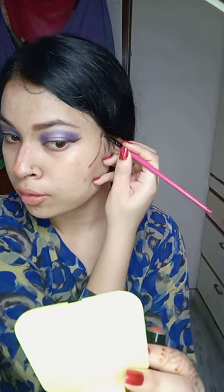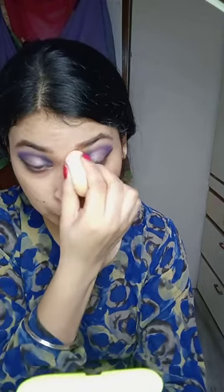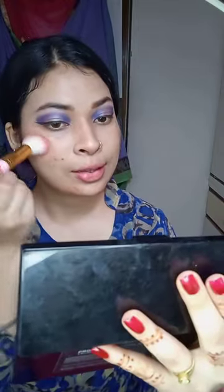I will contour my jawline with a full face contour. I have a contouring done in a different way. I used a contour brush and after blending it, you can see how I blended it. I have a contouring brush and also used a beauty blender, then a pink color brush.